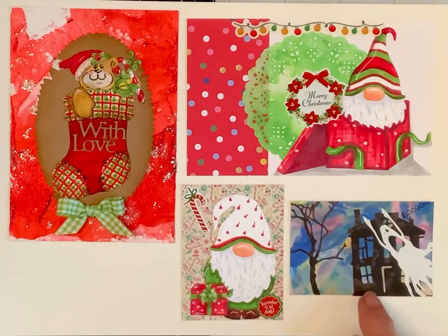I cut this tree out of really faintly patterned paper, and then this ghost I cut out of the thinnest white paper I had, and I just wrote 'boo' across there.